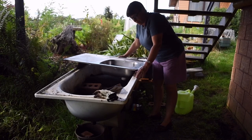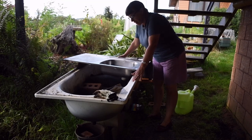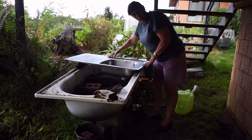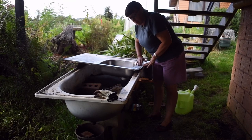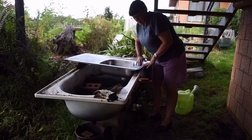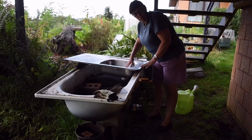As you can see, this is my worm farm in this bath. I have literally just placed the sink on top of the bath. I had to chalk it up a little bit so the water would run through. Let's have a closer look.